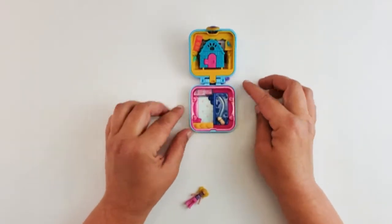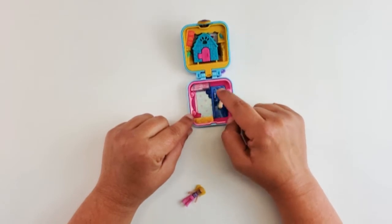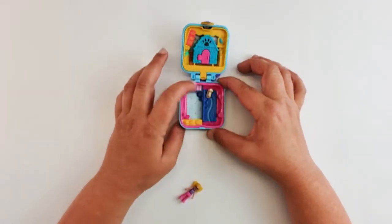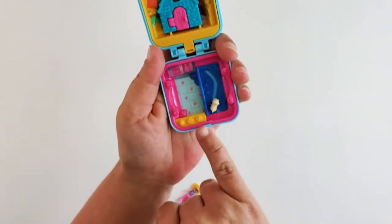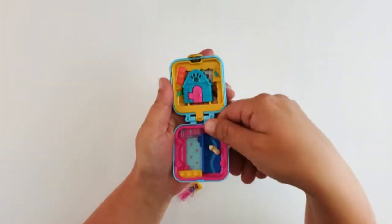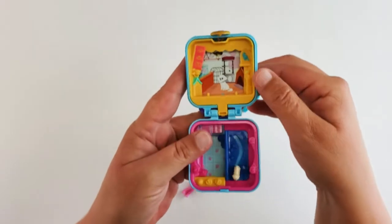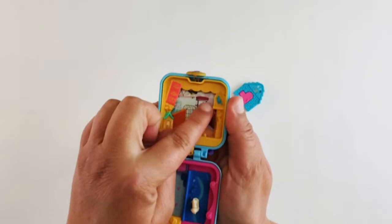So what do we have in here? We have this little dog that moves back and forth — it spins around, look at that. Then there are some things in a glass display, and here is the food. The little food right there and little paw prints on the floor. On this side it pops open — there is a little poodle and some more puppies, and is that a bird? Yes, a little bird right there. That is cute.